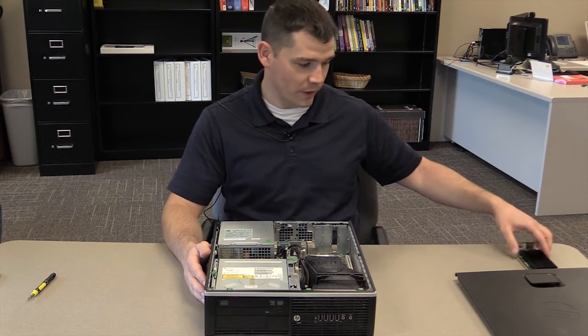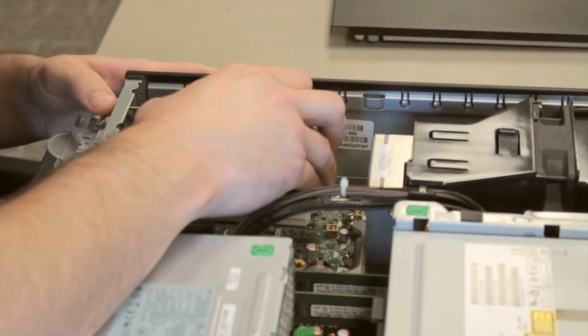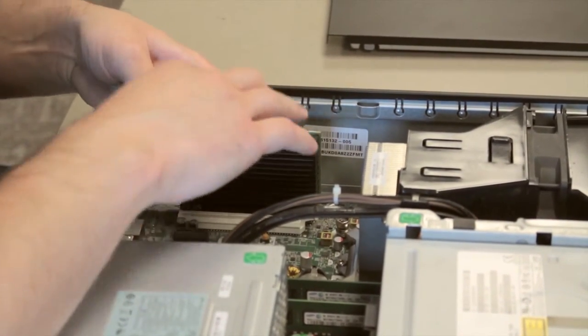Once you remove the graphics card, the next step would be to insert a new graphics card. Simply push down and it locks into place.